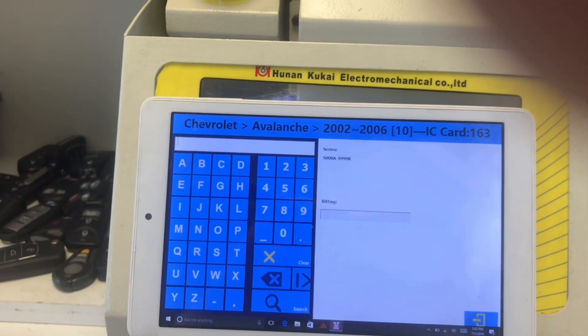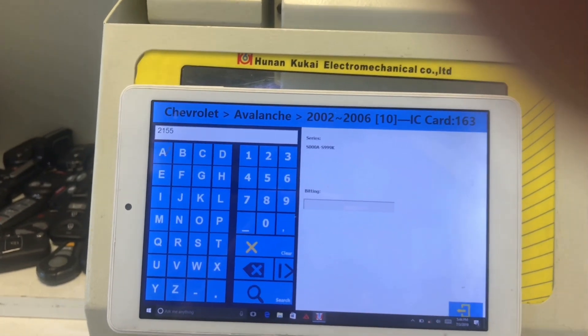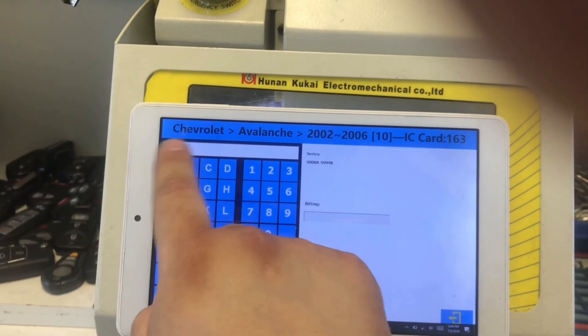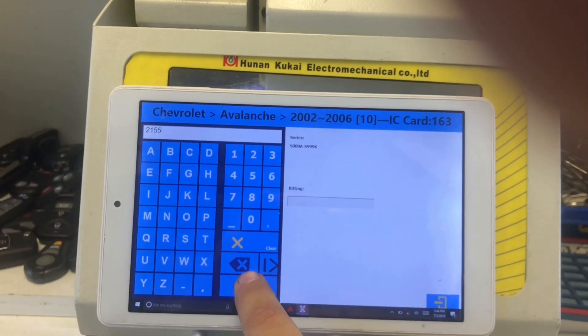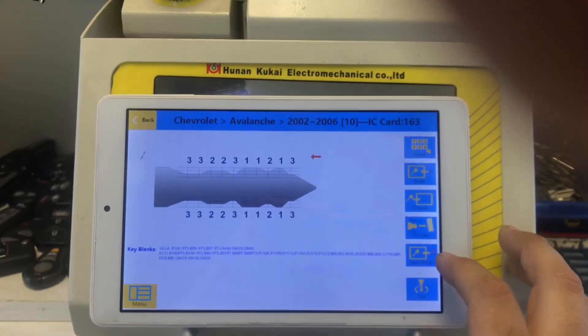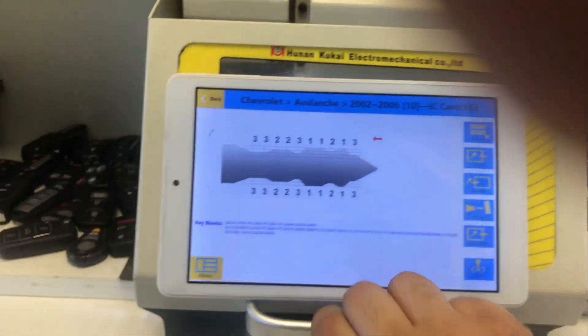We're not going to put the B at the end, so we're just going to put the numbers: 2155. That's four numbers. There could be a B in the beginning or the end — just put in the numbers. Now we're going to press Search, and that's our bitting number that the machine gives us with the key code. That's the cut we need. We have the new key in there.